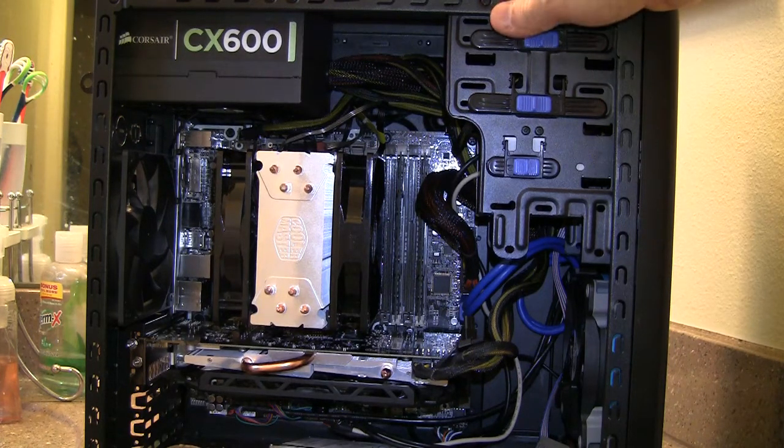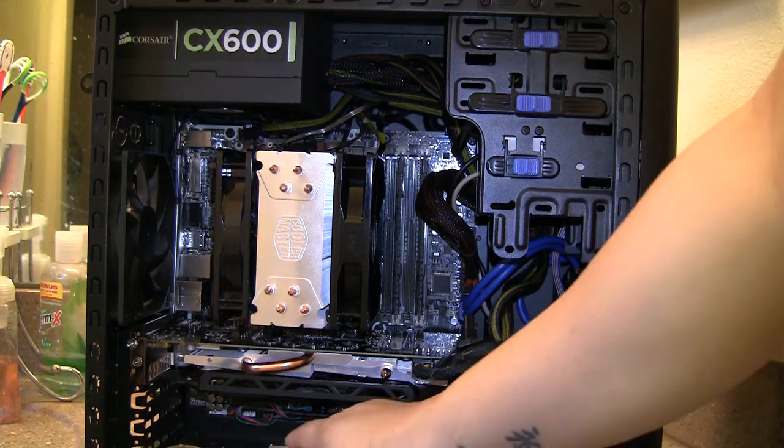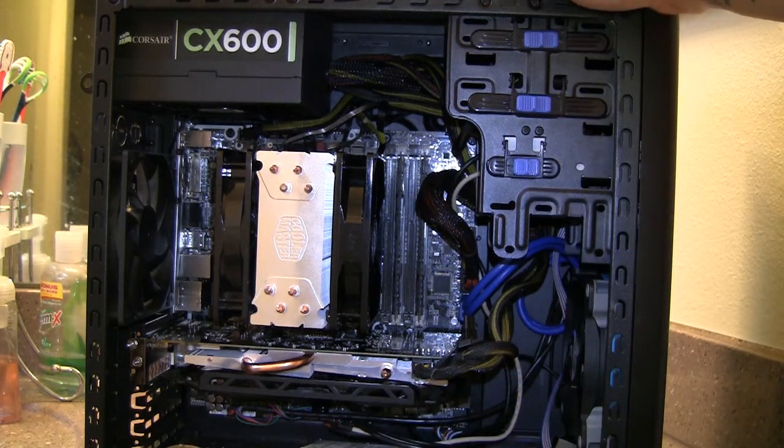Remember, if you're mounting it on an Intel 1150 socket, put the screws in the center position, because if you don't it won't line up. The back plate is fairly easy to put on — pretty much self-explanatory, and all the screws come in one bag. If you're putting it on a 2011 socket, there's a separate bag for standoffs, because the 2011 socket already comes with a back plate — you don't need to add one.